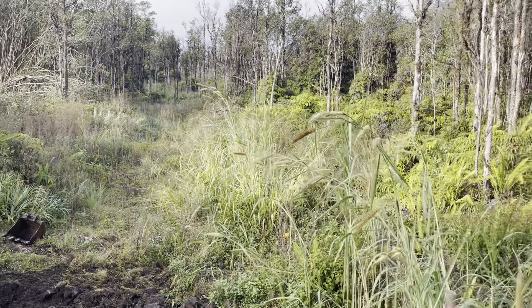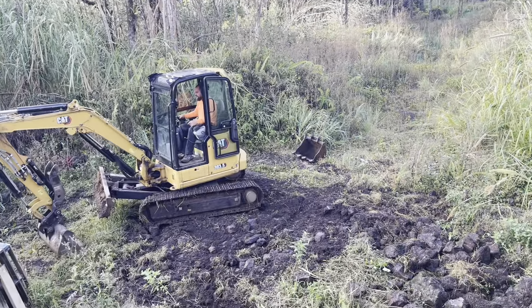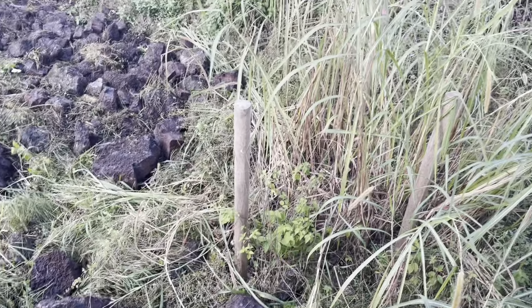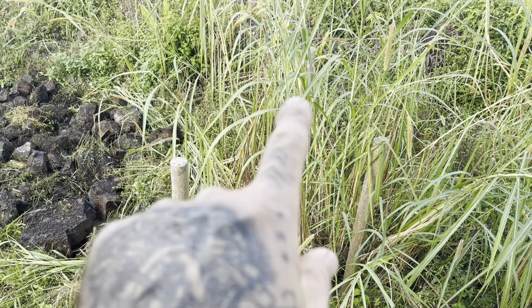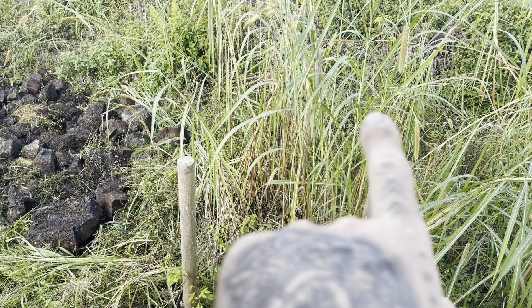Thanks for watching, thanks for tuning in, and let's get to work. Looking from the office window out the back of the property, you can see Taylor's already here working. It might be kind of hard to see, but there's a little pink flag there. The pin for the property is right here, kind of in line with these poles a little bit past.